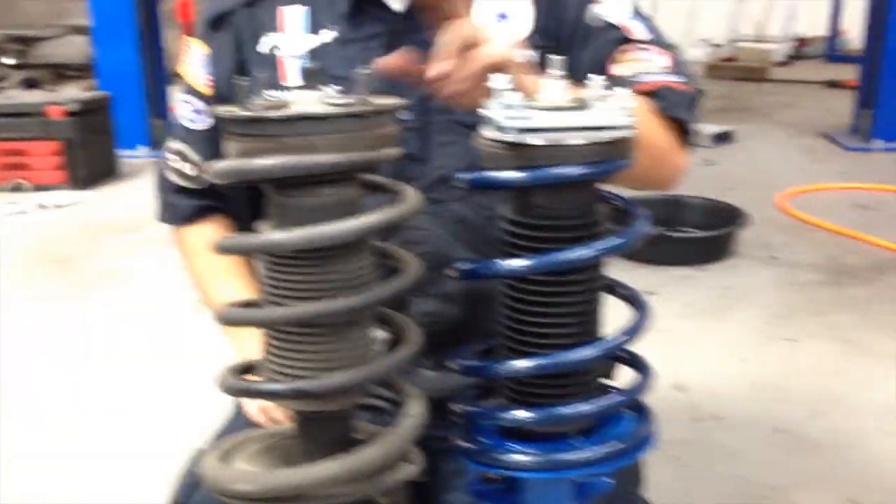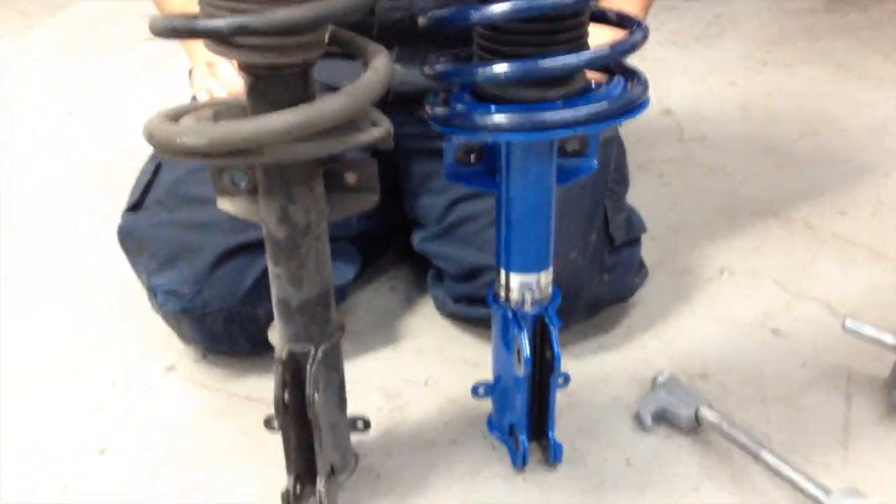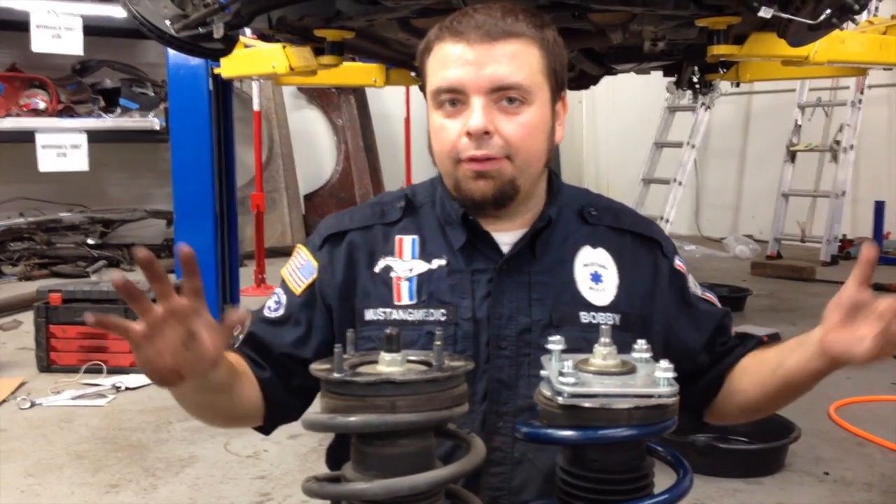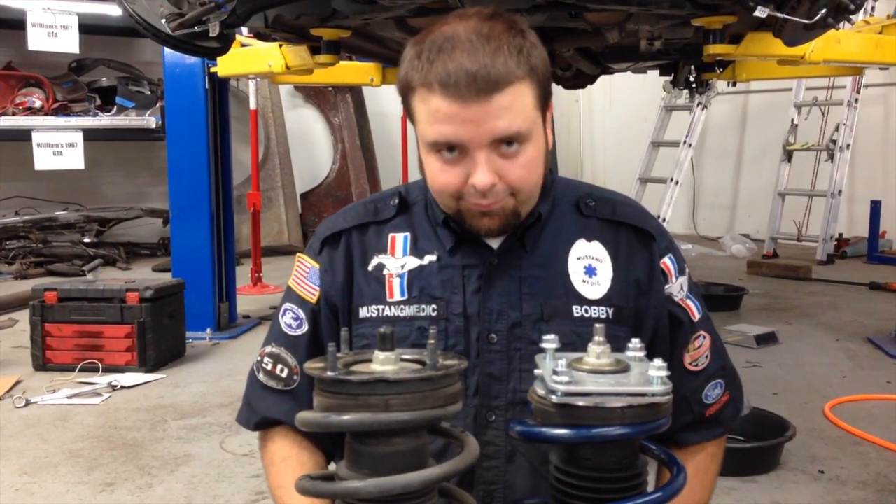So that's the old and that's the new, and they're about to go in. Brakes are coming together. All the brake lines are on the car, if you'd like to take a look. They look pretty.